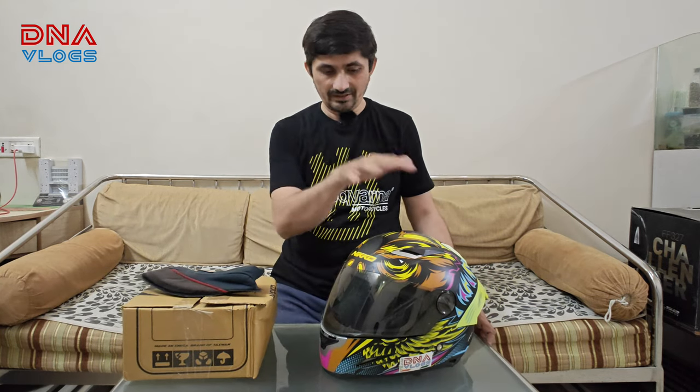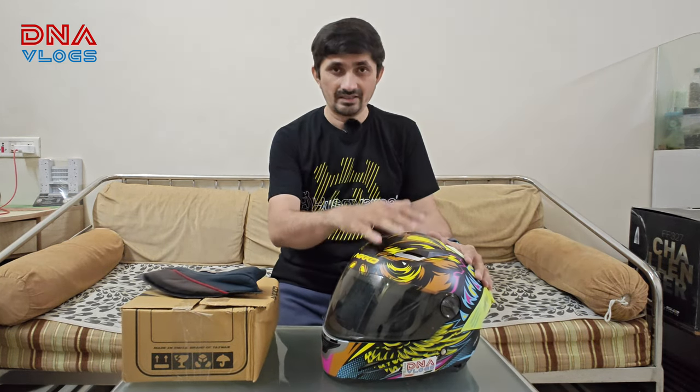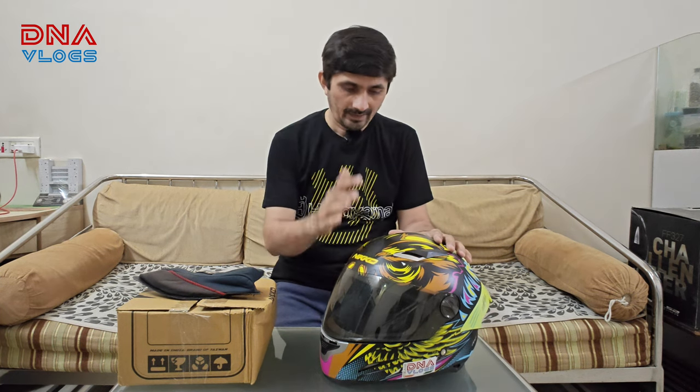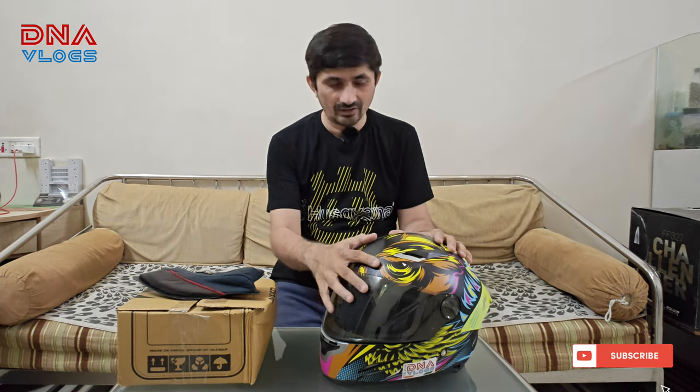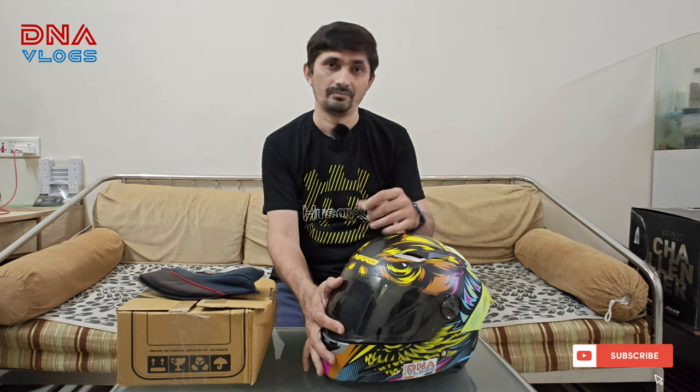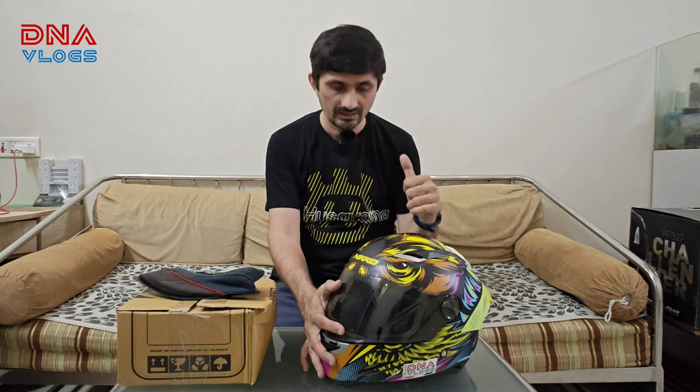Hello guys and welcome back to the channel. This is Dipen from Pune. I have my Nikko helmet with me — it's the Nikko Hooter series which I purchased at IVW in 2019, which was held at Dunavala. I've been using this very regularly because it's quite a lighter helmet than my previous one, which was the MT Thunder 3.